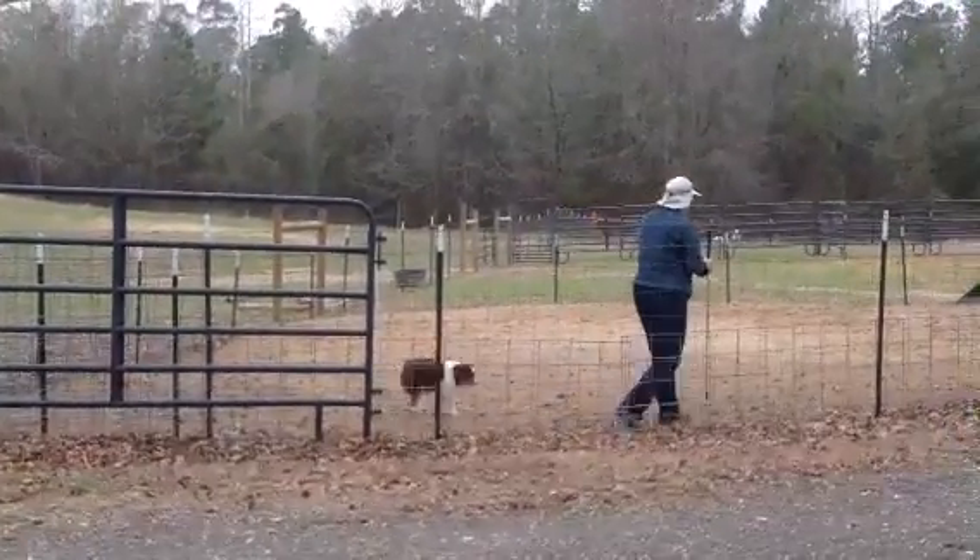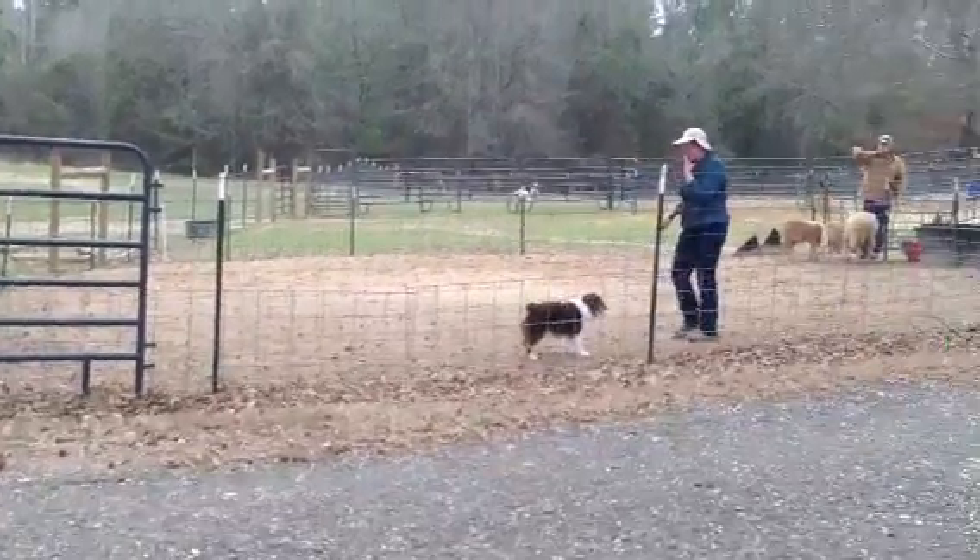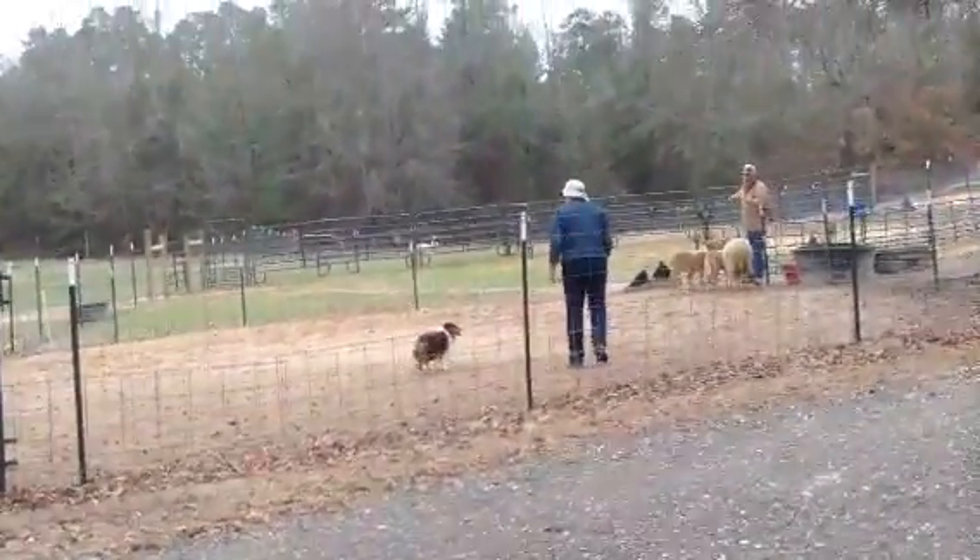So get to the fence, and then you pull him right back to you. Come by. And the sheep are between off the fence. Can we go the other direction? That's fine, we can do that.